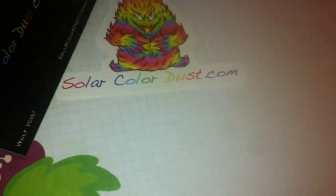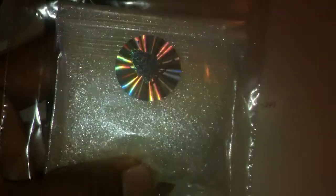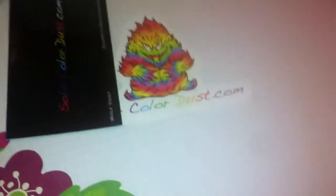Then I got the Dream Dust in white — and oh my god, I opened this one up last night already. And it is beautiful. I mean you can't see the colors in it right now, but it's beautiful. But all of them sparkle like different colors.